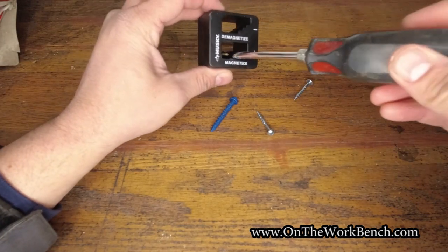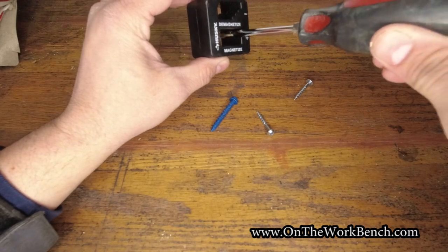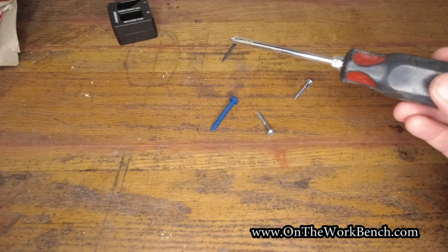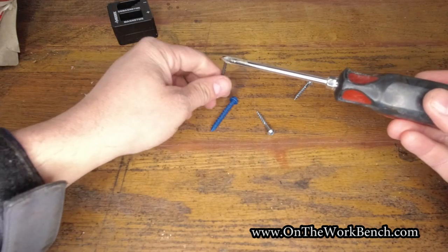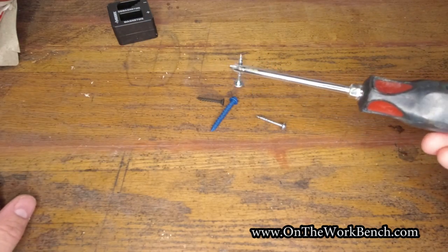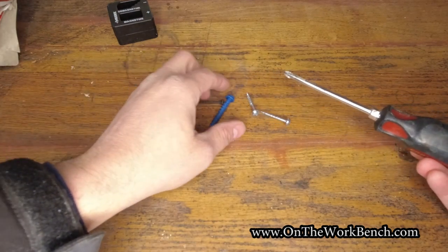I'll put this back through the magnetizer side — and there we go, there's that drywall screw picking right up. Here's one of these pocket hole screws here, and again no problem.